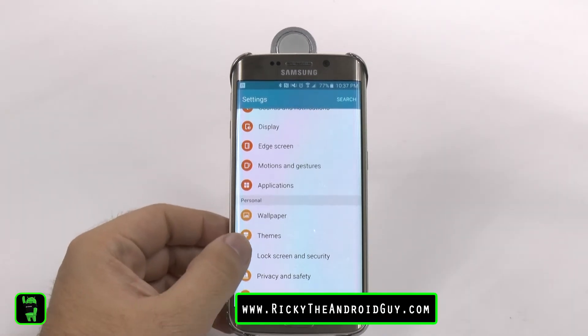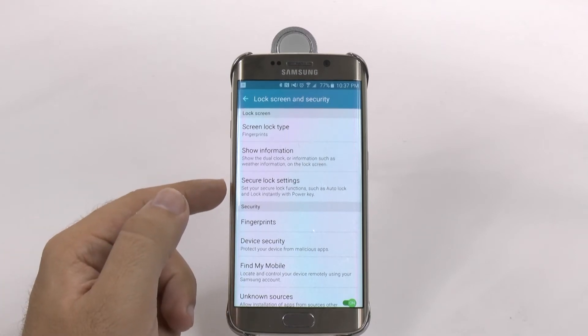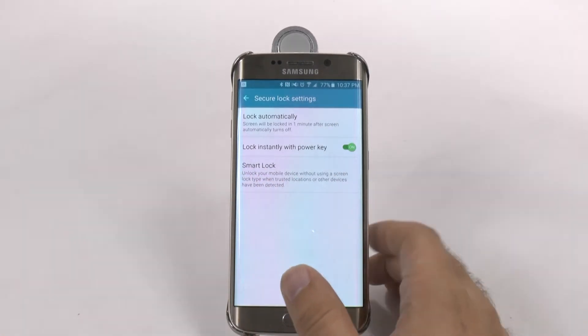Now once you have a lock screen on your phone, you can go here and Secure Lock Settings will appear. When you tap right here, you can actually turn on Smart Lock.